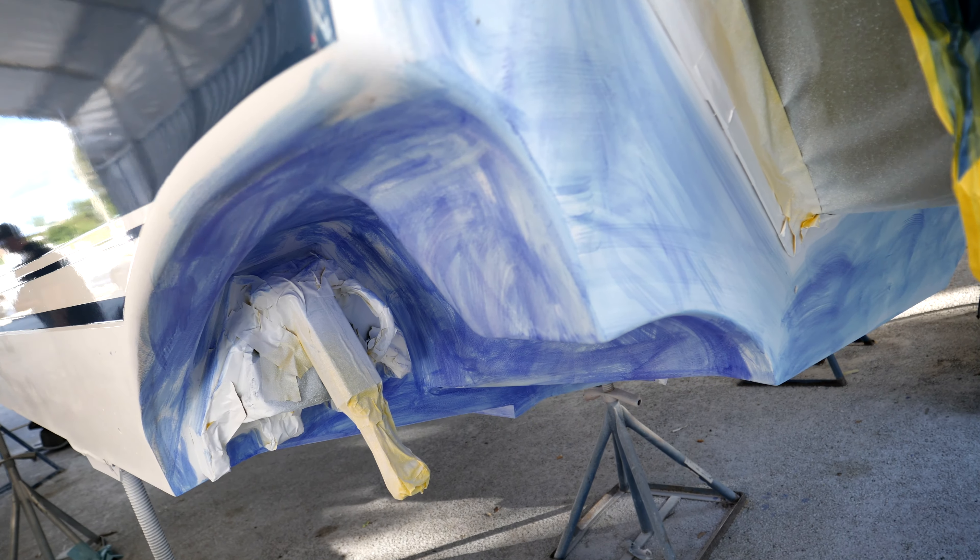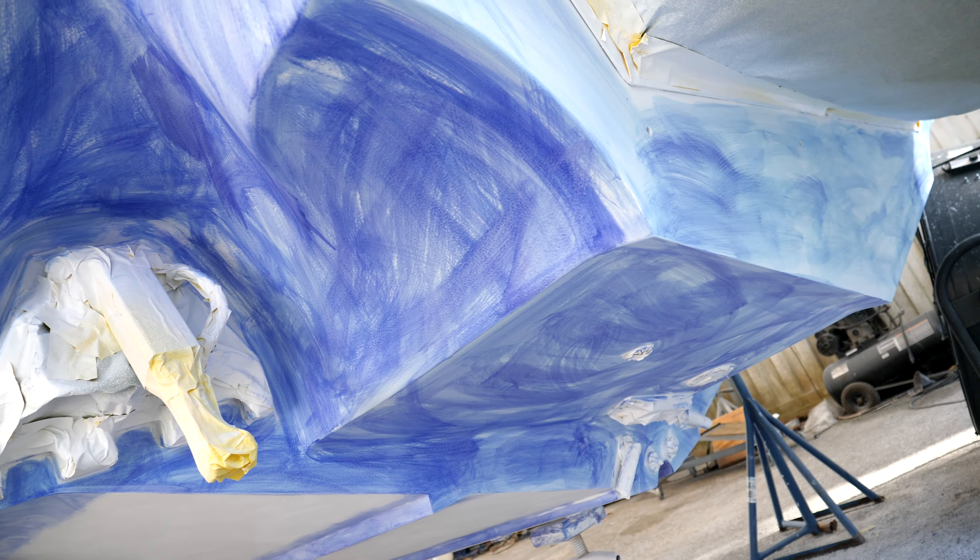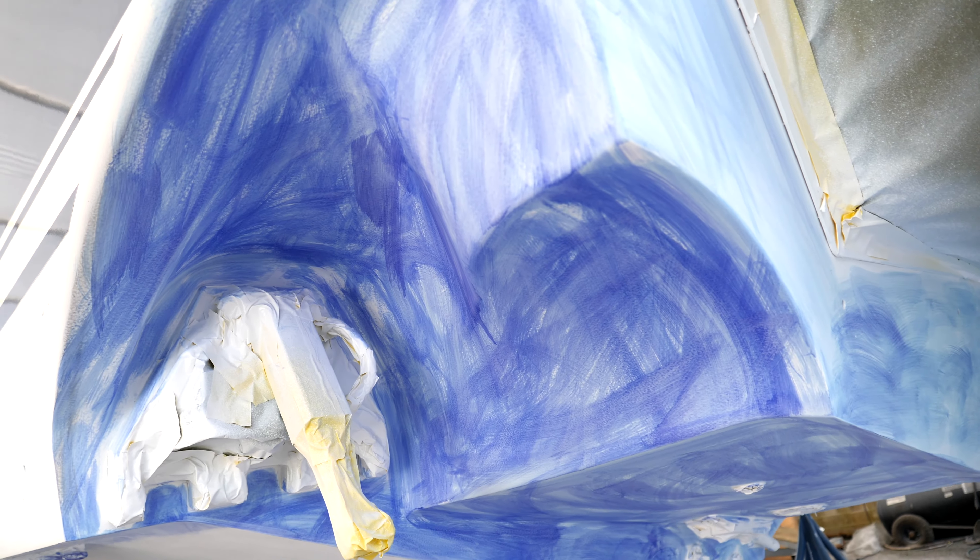After we did nine gallons of gel coat on the bottom of this boat to bring it all the way back up and level, we used a process that a lot of people aren't familiar with — blueprinting.